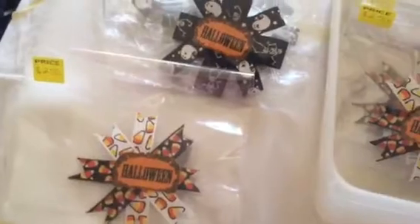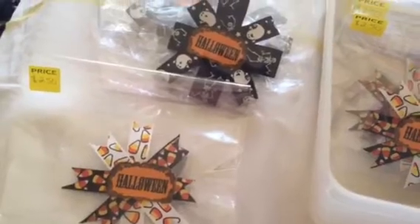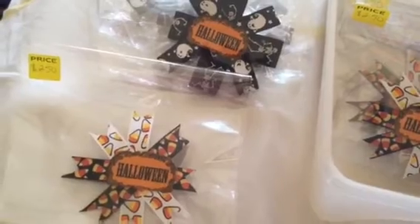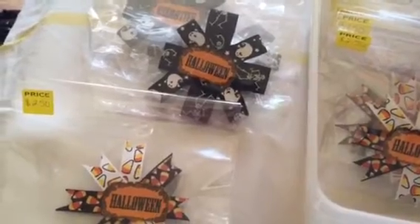They're made out of ribbon. All the ribbon I got last year was on clearance, so it was like $0.50 a roll. So I stocked up on ribbon and didn't know what to do with it, and I decided to make clips.